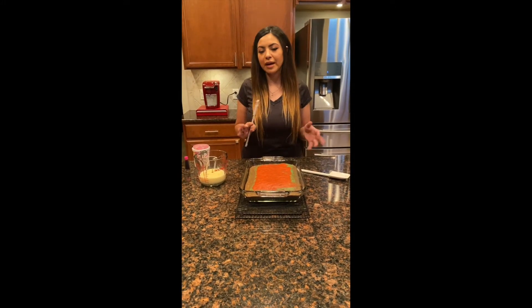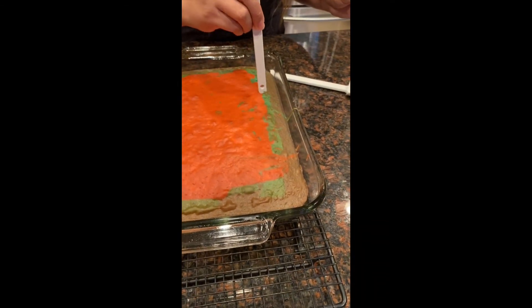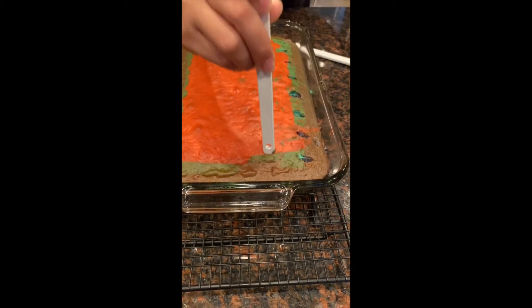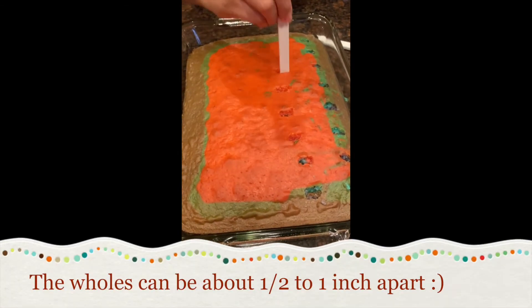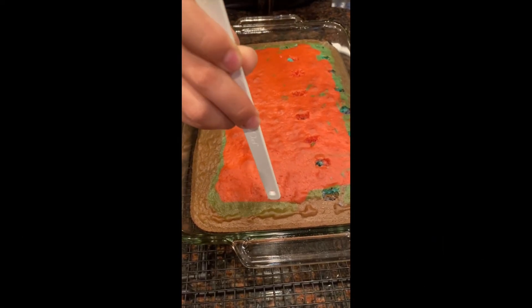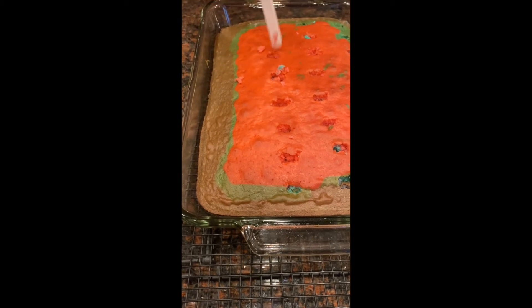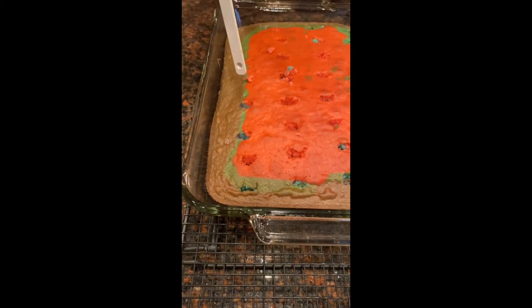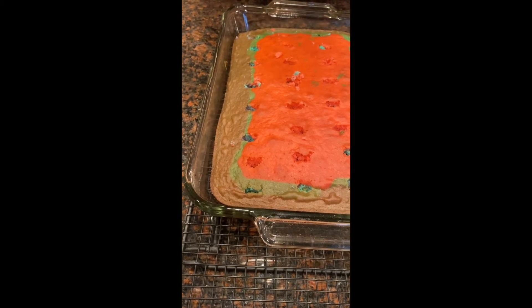The cake baked for about 25 to 28 minutes and we let it cool for about five minutes. Now we're going to poke the holes since it is a unicorn poke cake — just poke holes all around the cake. I'm using this spatula, but you could use a wooden spoon or even a knife, anything that will help you poke small little holes about an inch apart. This is going to help the condensed milk seep through into the cake. The layers didn't come out as even as I wanted, but I'm sure when we cut the cake you're going to be able to see the different colors inside.